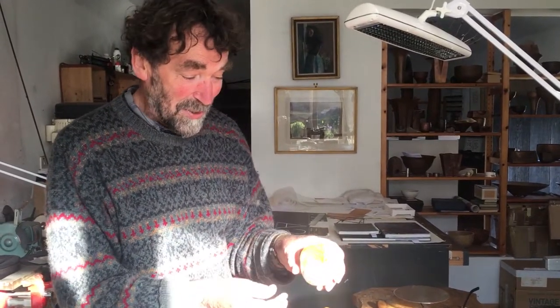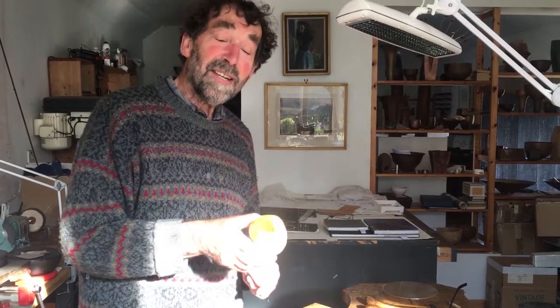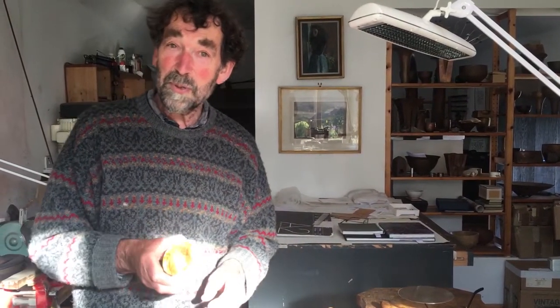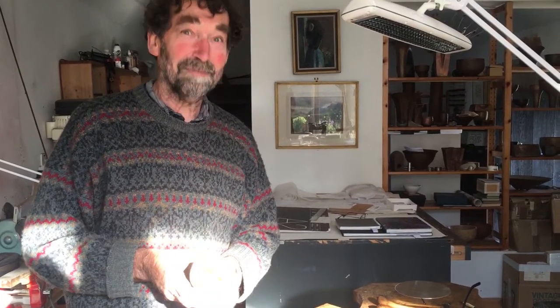After that, when it gets returned to me, I send it off to my friend Steve who puts a lovely layer of sunshine — gilding — on the inside. At that stage I send it off to the Scottish Gallery, where I hope one of these days I might be able to meet you and show you my work. Until then, I wish you very well. Goodbye.